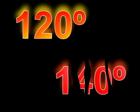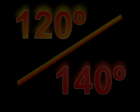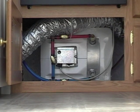If you decide to have yours changed, be aware that the difference between 120 and 140 degrees doesn't sound like much, but it is significant. Be careful, especially if you have small children.